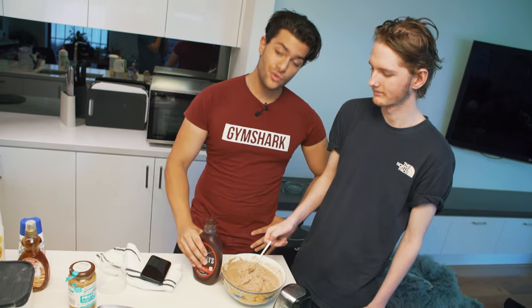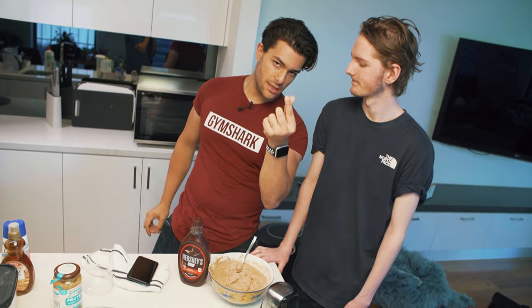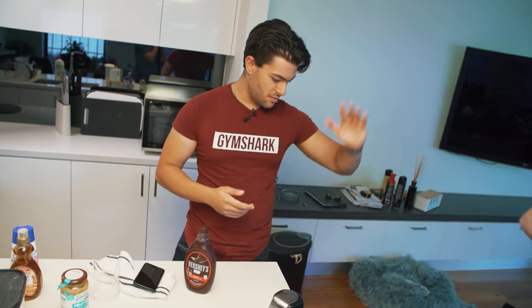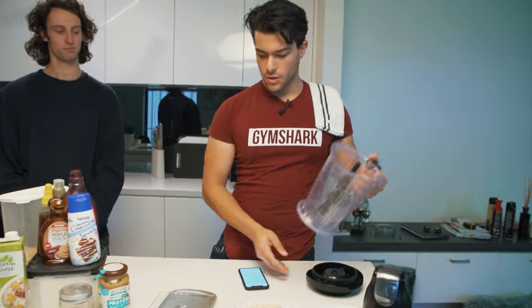Now moving on to the second bulking version, which is pretty much identical with some slight changes — because Francis seems like he could eat a little more. I wish I was Francis. All right, take your meal, go ahead Luke. I'm back now with Francis, and we're going to change things up a little bit.